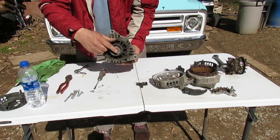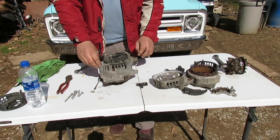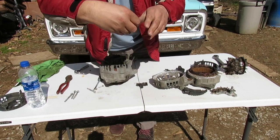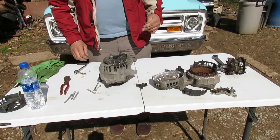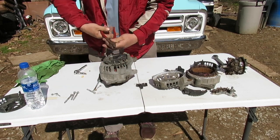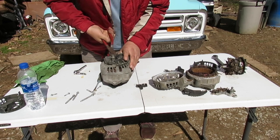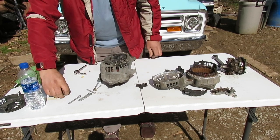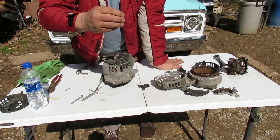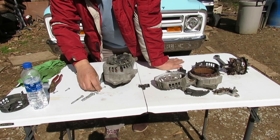You'll want to have the pulley off of it already because this part comes off first. There are four of these little screws with small weird-looking heads. I ended up grabbing them with a pair of wire cutters because I didn't have that style of socket.